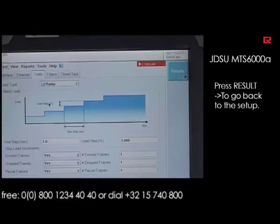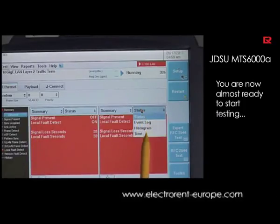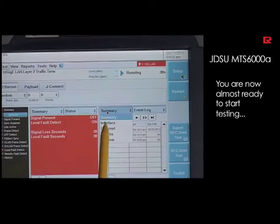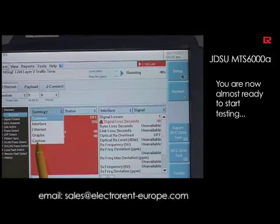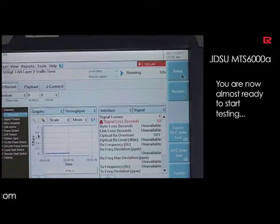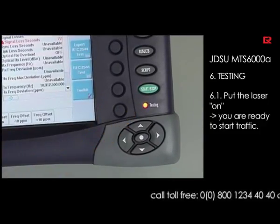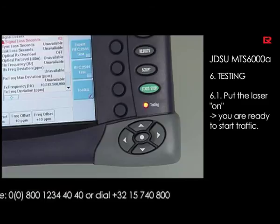By hitting the results button we go back to the results view. Using the tab forms you can switch to different result pages, depending on what kind of measurements you want to do in the field. To start the measurement, put the laser on and start your measurements by simply pushing the start/stop button. Be careful — the indicator will turn red when the laser is on, meaning there is traffic on your connector.